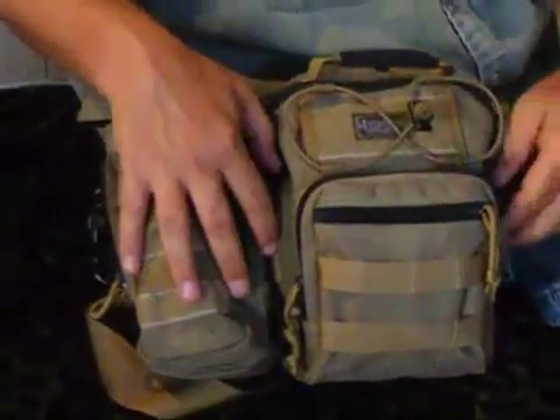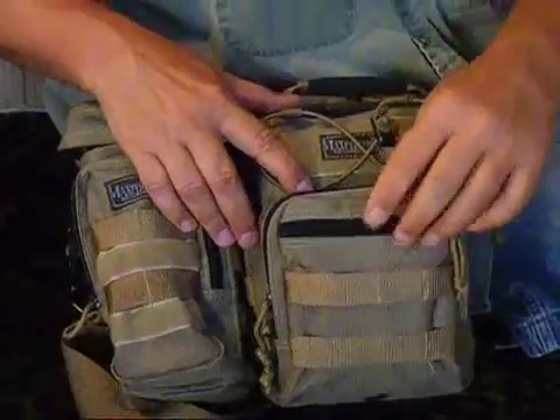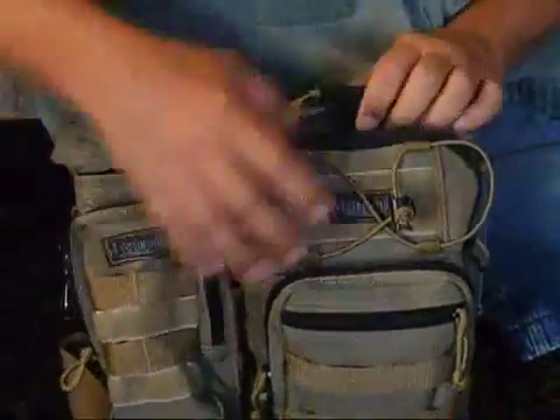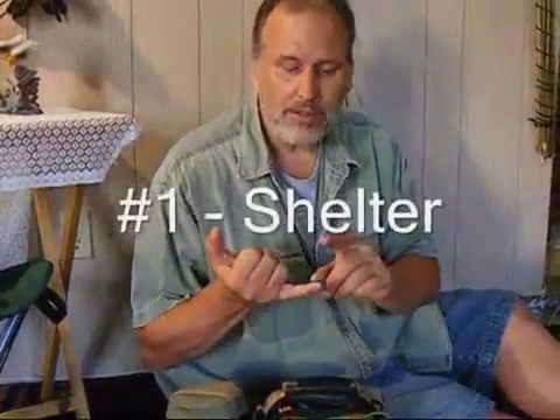Inside the main pack there are four separate compartments, which I'll show you in a few minutes. One thing I want to tell you before we get into kits: if you're setting up your kit, you want to make sure that you have all of your basics covered.